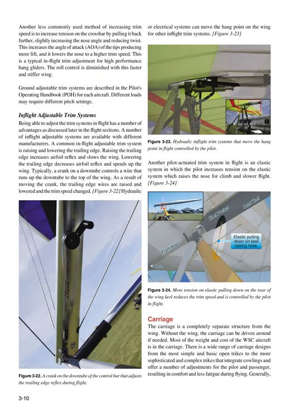Another less commonly used method of increasing trim speed is to increase tension on the crossbar by pulling it back further, slightly increasing the nose angle and reducing twist. This increases the angle of attack (AOA) of the tips, producing more lift, and lowers the nose to a higher trim speed. This is a typical in-flight trim adjustment for high-performance hang gliders. The roll control is diminished with this faster and stiffer wing. Ground adjustable trim systems are described in the pilot's operating handbook (POH) for each aircraft. Different loads may require different pitch settings.